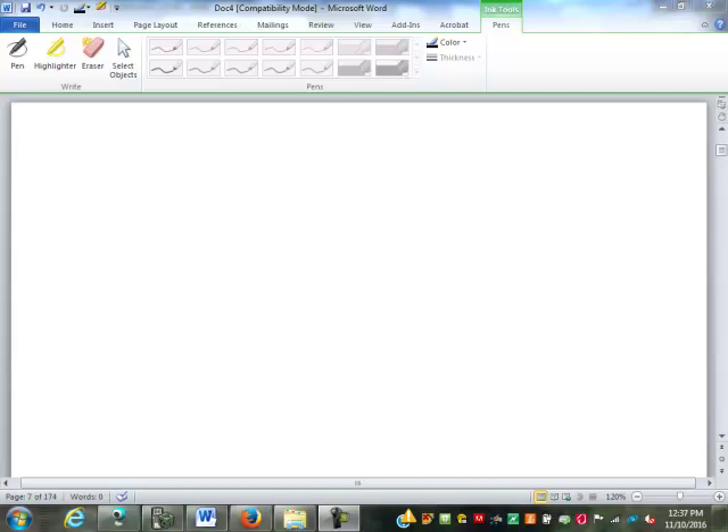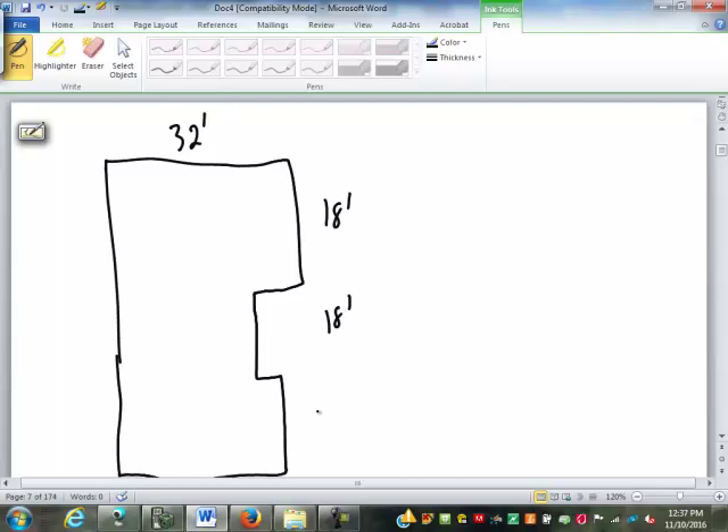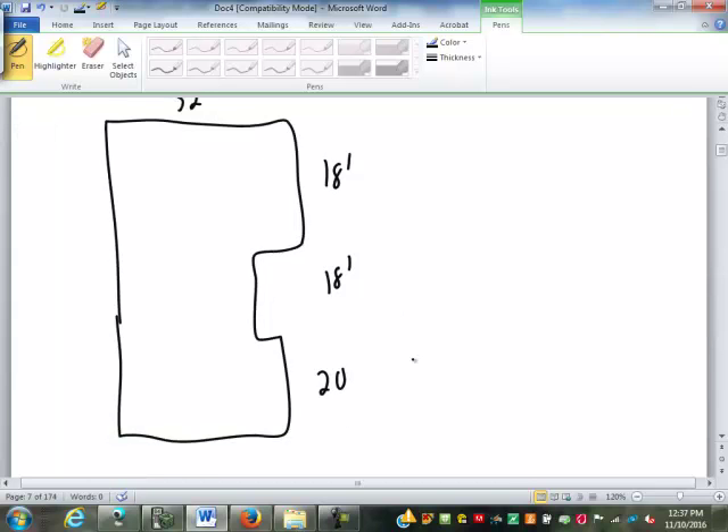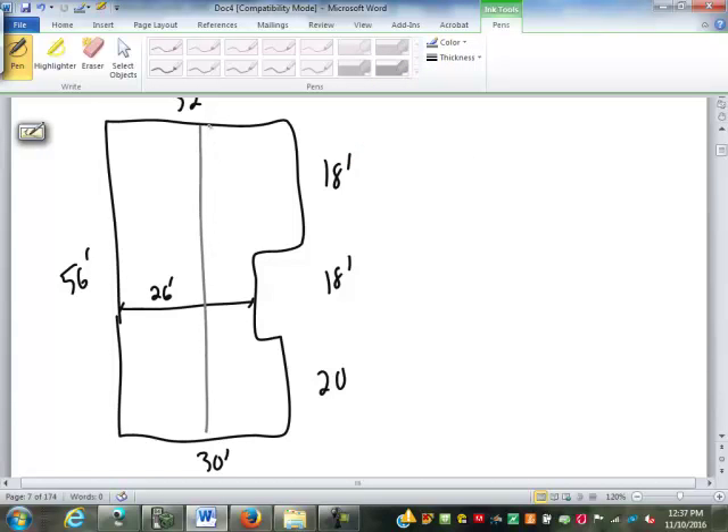We're going to do letter B off page 238 of your packet. The dimensions are 32, 18, 18, and 20 — not drawn to scale. Over here, this is going to be a full 56 feet if we add up 18, 18, and 20. Our beam goes down through here centered on this end, so this is 16 and 16.